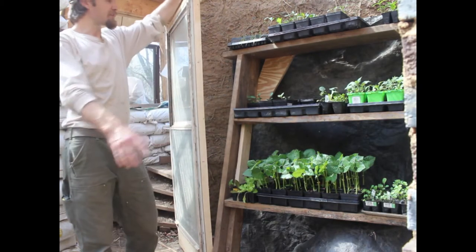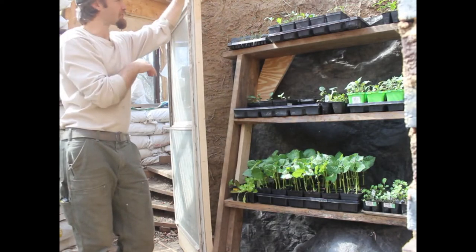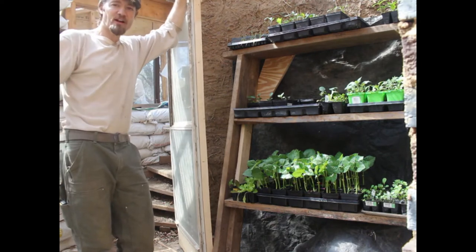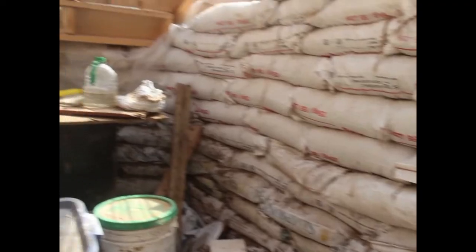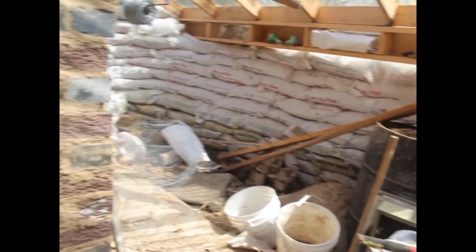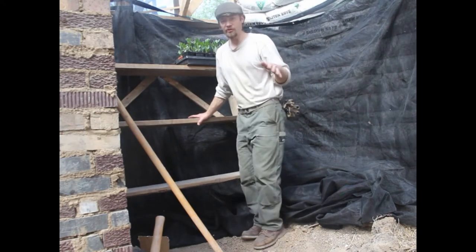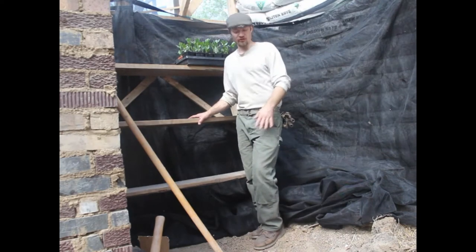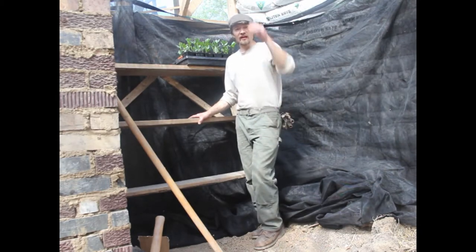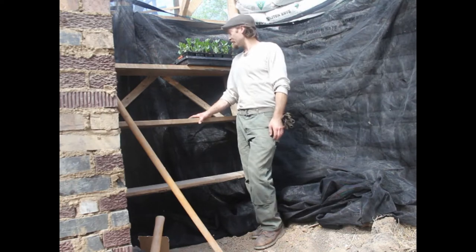Usually when we come in the greenhouse I like to show you this side with the cob wall and the shelves. But let me turn the camera around and you can see the absolute pile of unorganized stuff in here. I think it's important to show you the good and the bad — obviously this is not as organized as I'd like it to be, but there's only so many hours in the day and I probably take on too much.